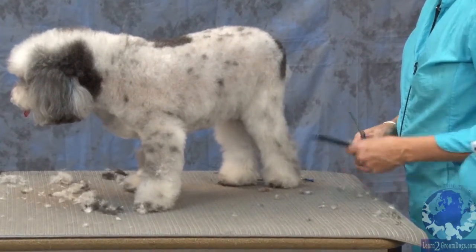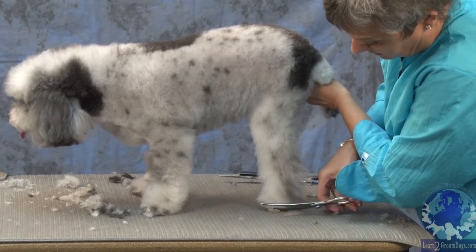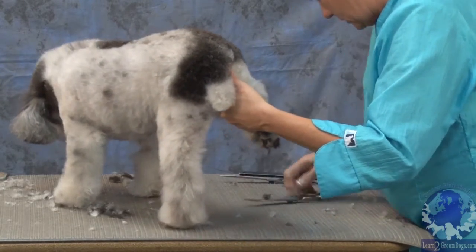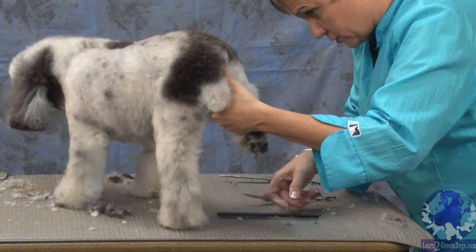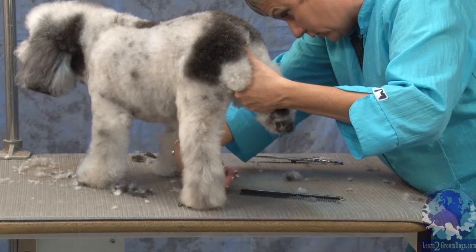Muggins is going to be difficult, so what I'll do is I'll just pick this other foot up. I'm still keeping it very close to her body, and I'm also supporting her with my hand so that she'll stand and let me get her little foot done.